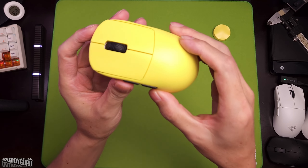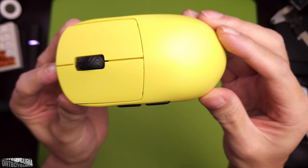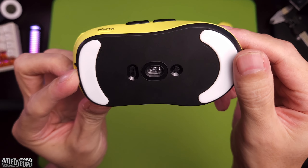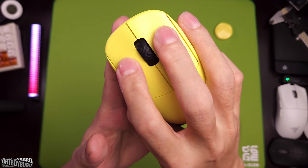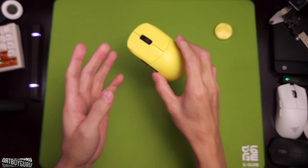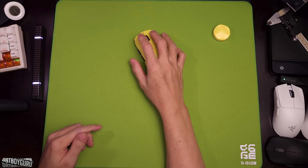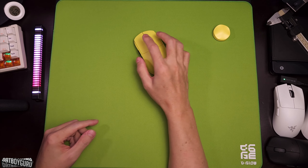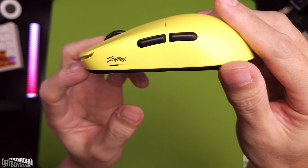Hey y'all, what is up? I've had the Skyrox V8 for three weeks now. It's ahead of the competition in the same price bracket, and rightfully so. In this video I'm gonna tell you why. Of course it's not without some flaws, so we'll discuss that too. TLDR, this mouse is in contention for mouse of the year.